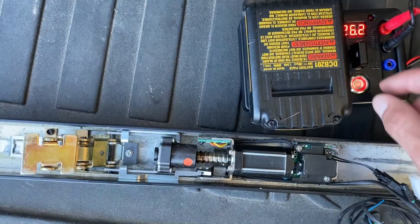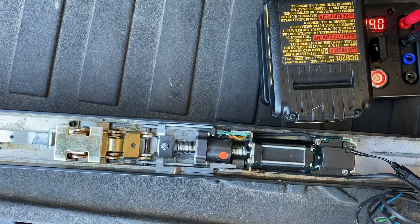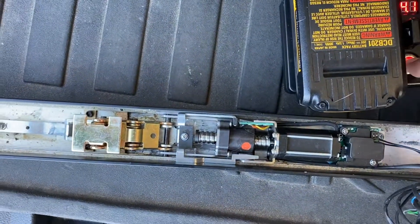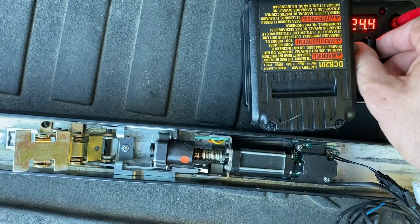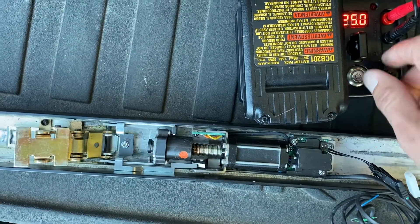Now with the voltage dial I'm going to continue dialing it down. Now I'm at about 26.2 — keep going down — now I'm at 24, and what do you know, the motor fires and holds. It fired off a few times; we can see it's firing and holding. At 25 volts it's going to fire and hold.